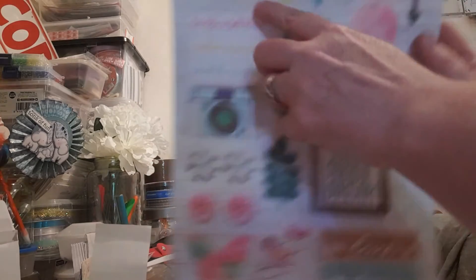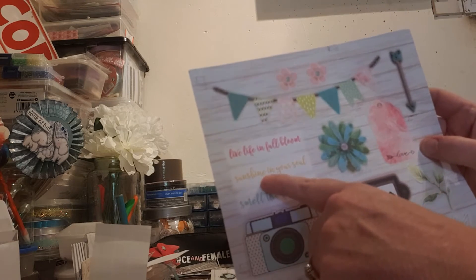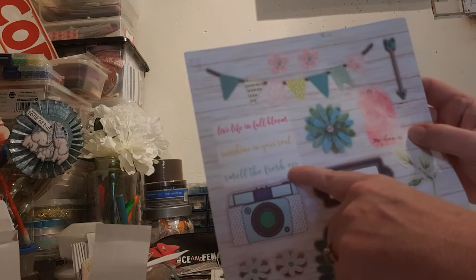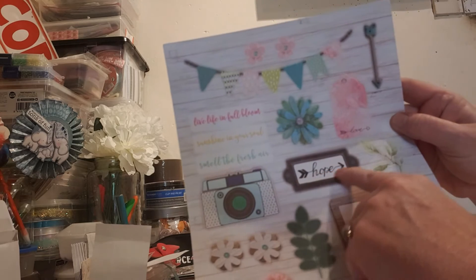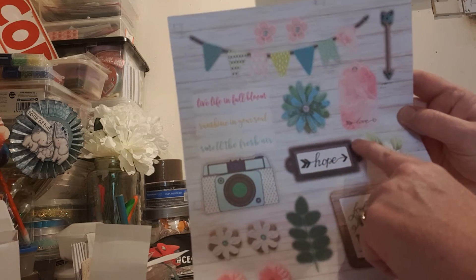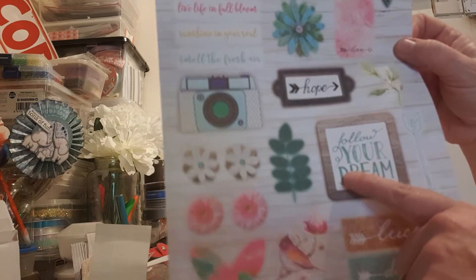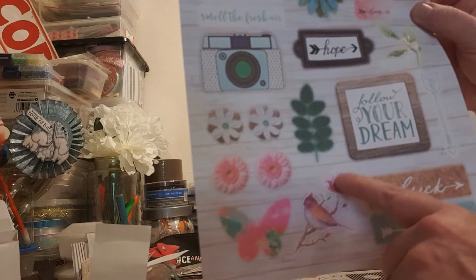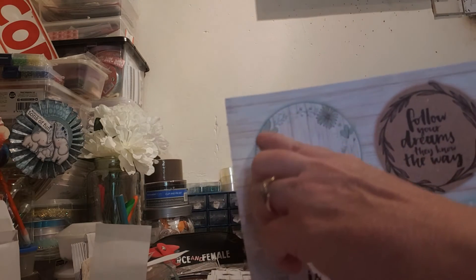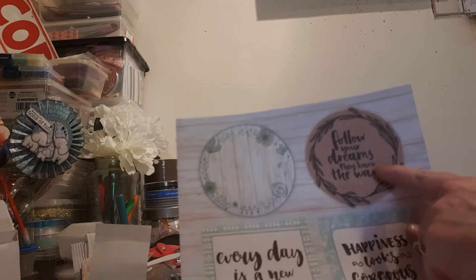On this one we have a banner. Two gorgeous little pink flowers. This one says 'Live Life in Full Bloom'. This one 'Sunshine in Your Soul'. And 'Smell the Fresh Air'. We have this gorgeous flower, a tag with 'Love' at the bottom. We have this camera. And we have this little — well, to me it's like a banner — which says 'Hope' in the middle. And some more of these leaves. This one says 'Follow Your Dream'. More of the same. Another butterfly. Gorgeous little bird on a branch with a flower. This one says 'Look'. And this one says 'Dream'. And this one is just a playing background with a wood effect, with flowers going around the edge. And this one says 'Follow Your Dreams — They Know the Way'.